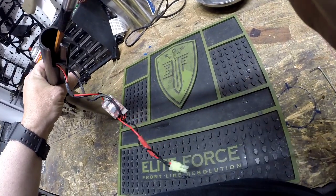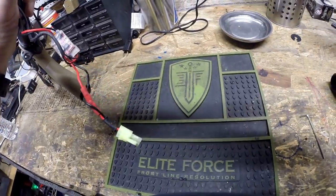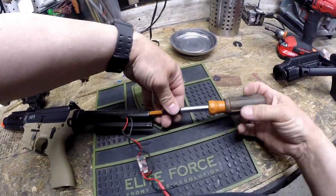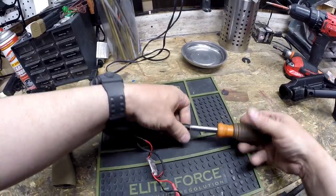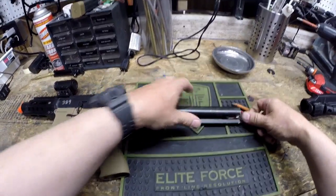Sometimes these will be Phillips heads and sometimes these will be Allen screws inside of there. I'm trying to do this in such a way that you can actually see what I'm doing — it's kind of hard to do this while looking through a camera. So once that screw is taken out, you can remove the buffer tube.